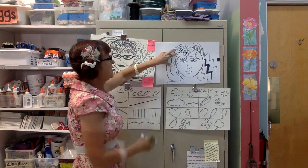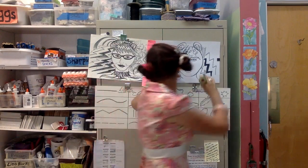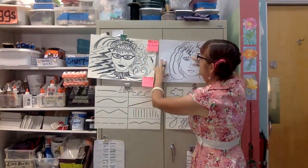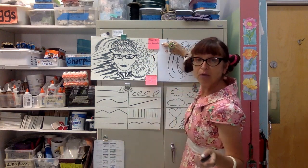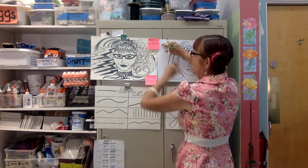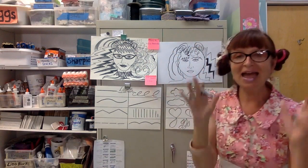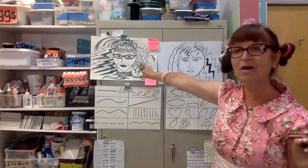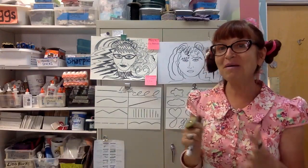The point of this assignment, kids, is to practice drawing your face and exploring different types of line. Be expressive, be creative. What I need from you is the title of the project — Crazy Hair — and you can get your grown-up to help you write that — plus your first and last name. I posted it online so you've got these handouts on your computer screen and also my example. You've got about two weeks to complete this. Thanks for paying attention, bye!